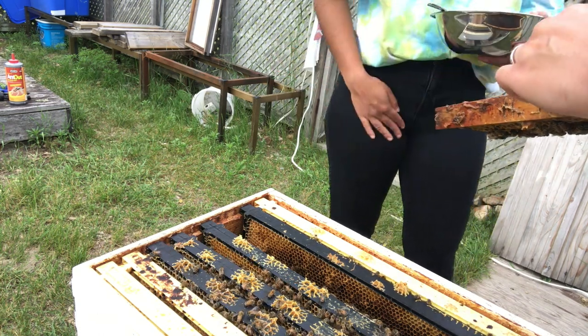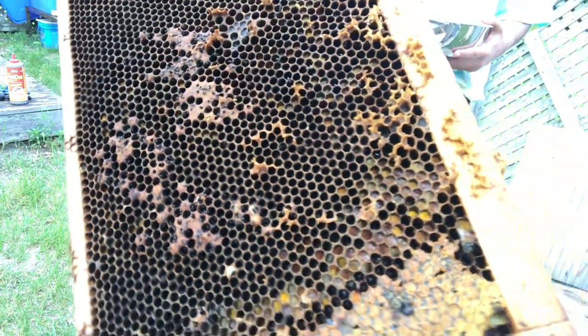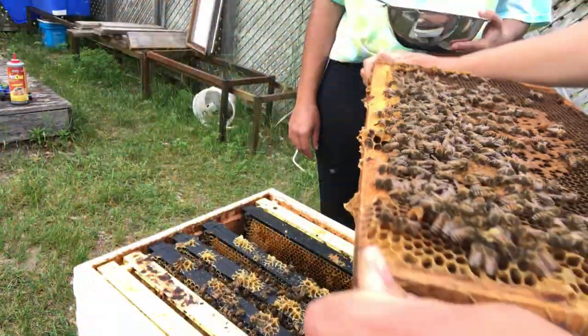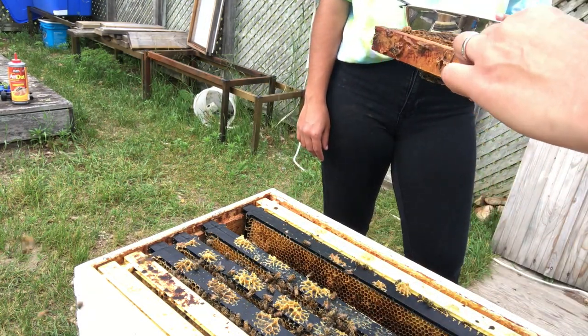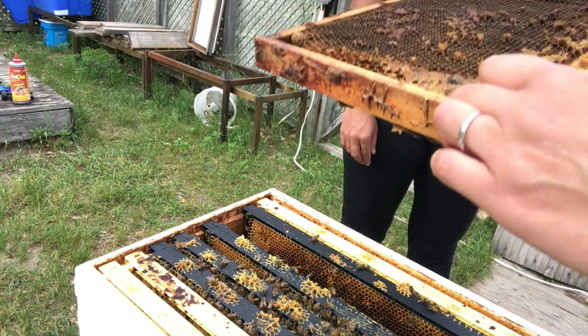They're totally getting attacked — it's totally infested with ants. It's all over here. This is too bad though. Look at all that fruit and stuff. That's pretty bad. Look at them crawling all over my arm. I would take care of it.